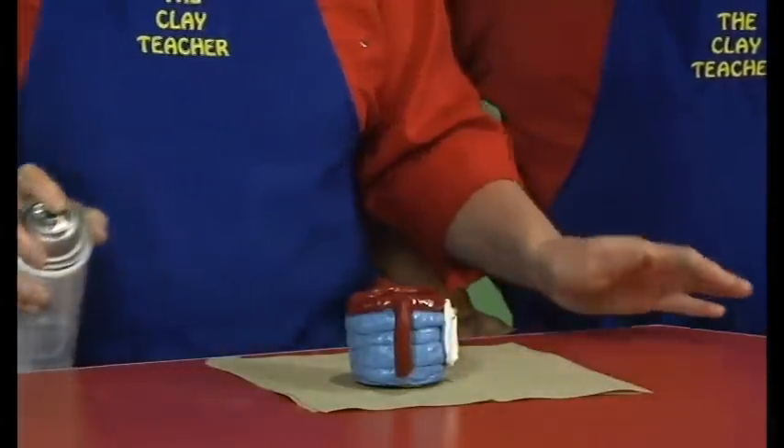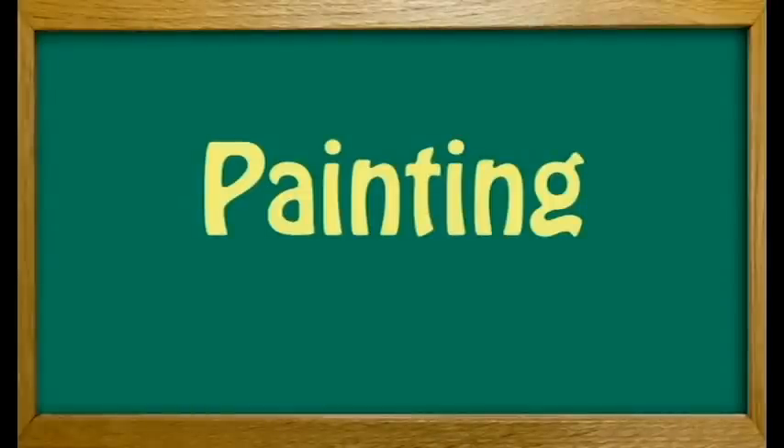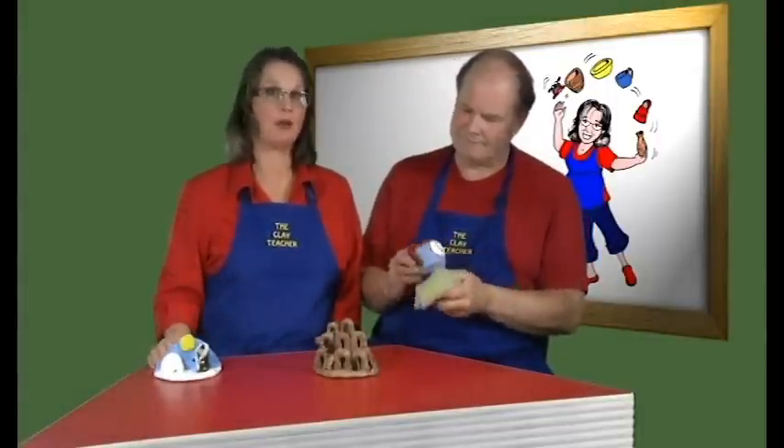Elevate the project on something smaller than the diameter of the bottom — for example coins or broken pieces of a wooden craft stick — and spray, trying not to let the project touch the paper. Once the project is completely sealed, allow it to dry overnight. The projects actually toughen up over the next two or three days. If the sealant sticks to the paper and removes some paint revealing the clay, simply reapply paint to the spot and spot seal it again. The projects are now finished and can be sent home. They are sturdy and can be washed with a damp cloth and should provide years of memories.